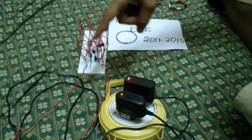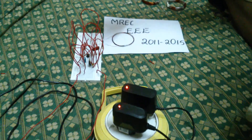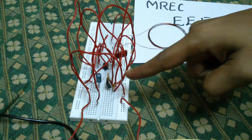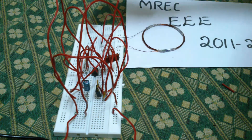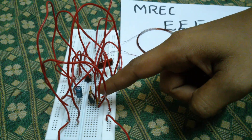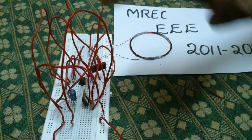This is a wireless power transmission circuit. This is the IC555 timer and this is the power MOSFET. The IC555 timer works as a stable multivibrator and the power MOSFET amplifies the power. Remaining all are passive elements.